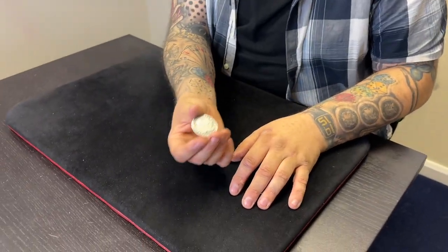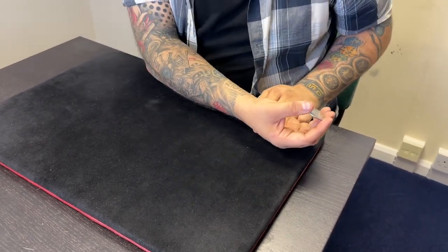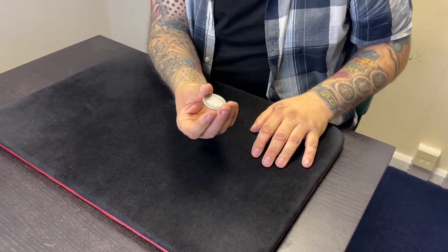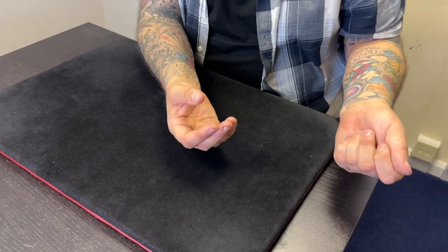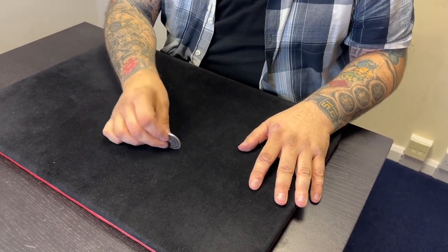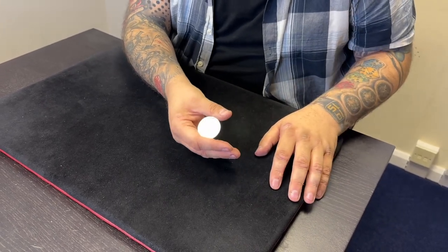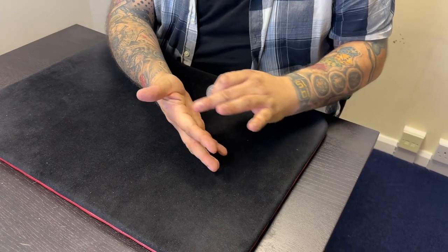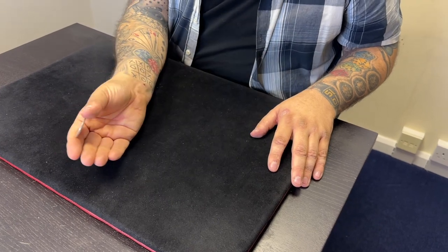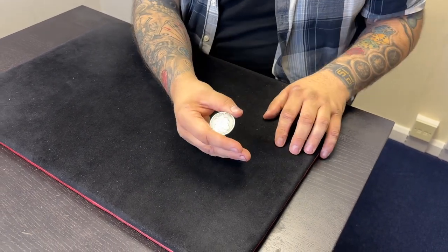The classic French drop is held in a spellbound position - you bring your hand over, fingers covering, and allow that coin to drop down. You cover like this, bring your hand away as if it contains the coin, this hand stays, then drops. In my version, it's taken from a different angle, held almost against the edge of the forefinger with the thumb, and it still drops into finger palm.